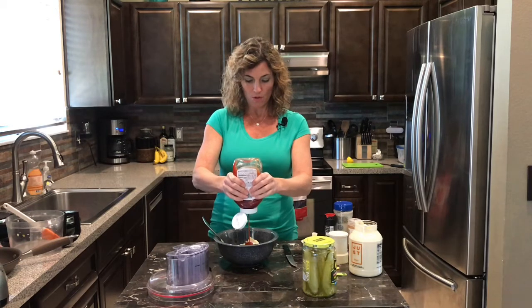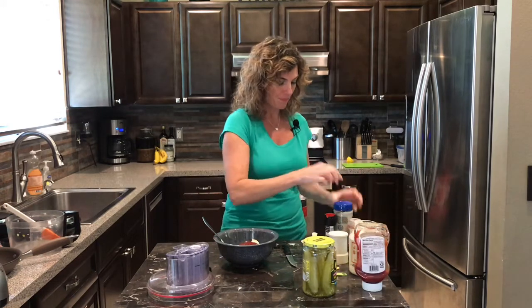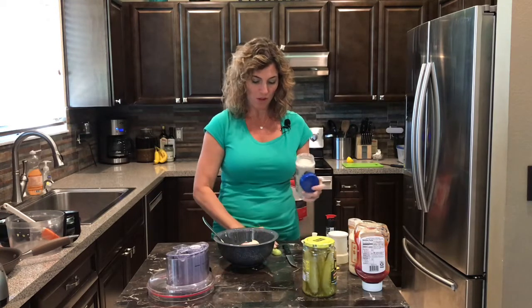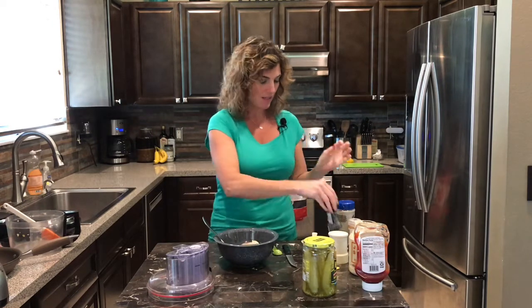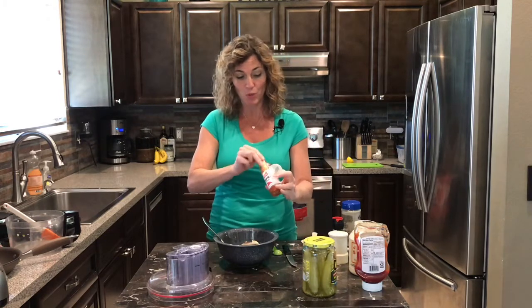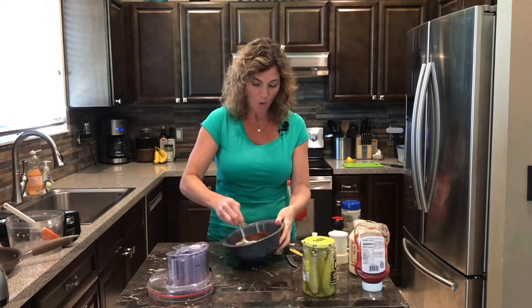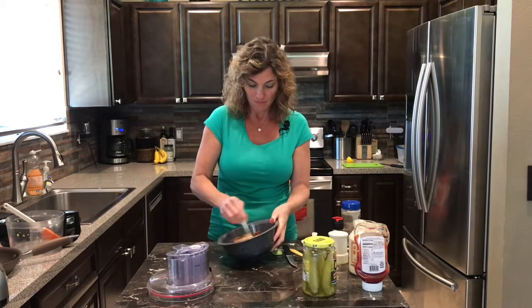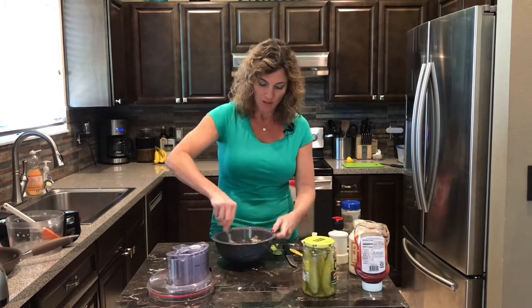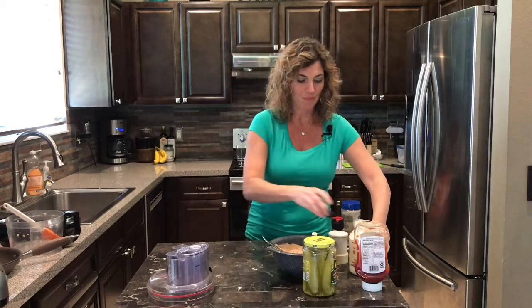I think the homemade dressing is the kicker to this recipe. Some ketchup — we're gonna go three tablespoons of ketchup. Of course, some salt — a teaspoon of salt — some fresh black pepper, several grinds, and some dried paprika, a half a teaspoon. And there you have it: homemade Thousand Island. You can put this on sandwiches like the Reuben, or you can even put it on salad. Get that nice and mixed.